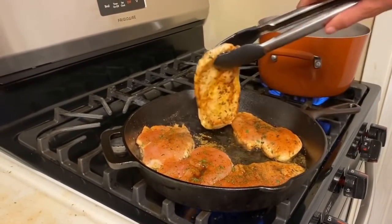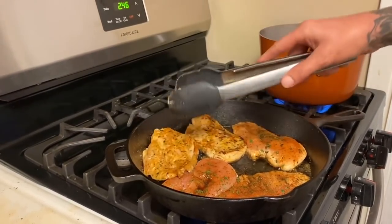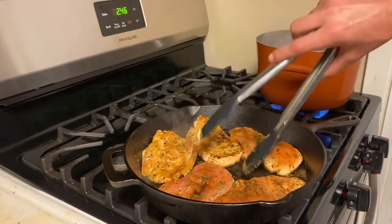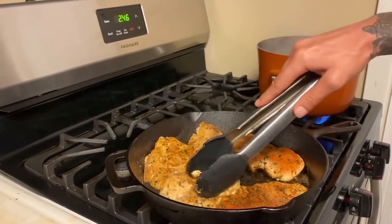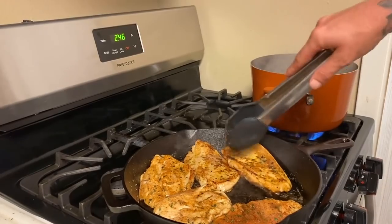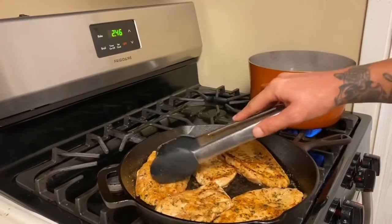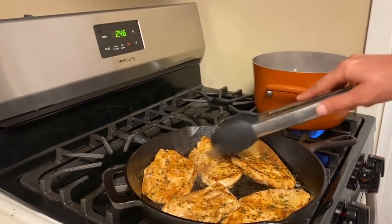I like to cook my chicken about five minutes on each side and I find it to be pretty done. Just make sure it's done on yours - yours might be thicker or thinner. About five minutes on each side, the chicken's still moist. This is what we're looking for. We don't want no dried up raggedy chicken.